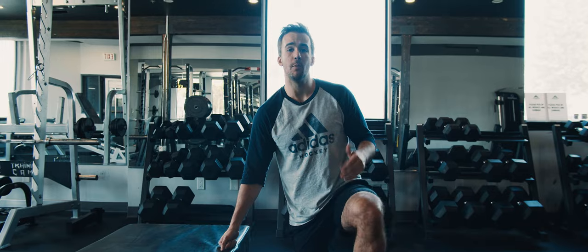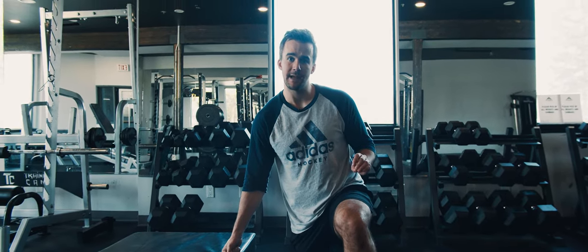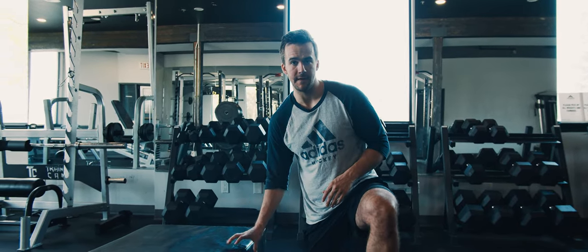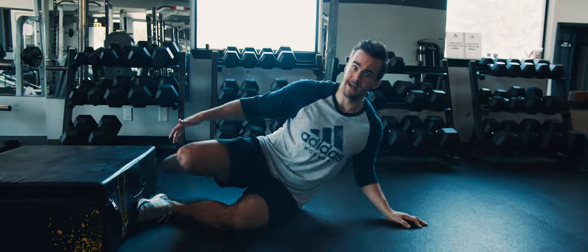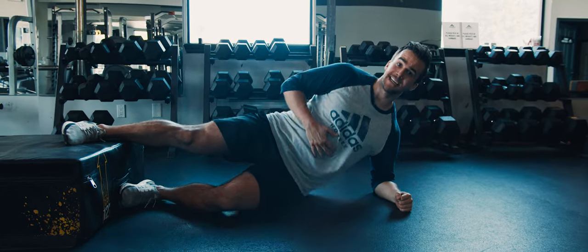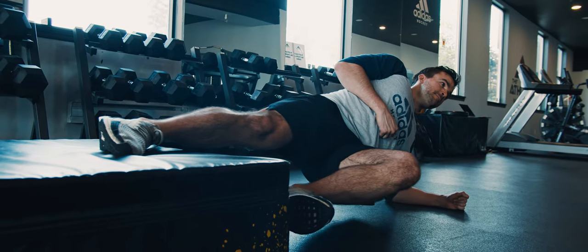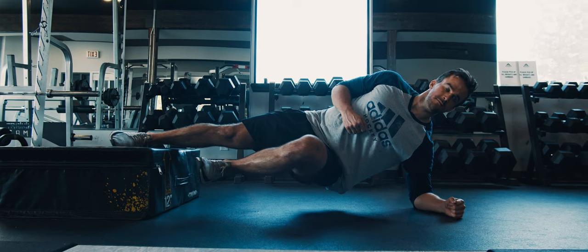Our next exercise is the Copenhagen IsoCold. This is very similar to the adductor side plank, but this time we're going to load up a little bit more through the groin because we're going to have our foot elevated on a box. Just like setting up for a side plank, we want to make sure we are fully braced from head all the way down to foot. We typically progress this exercise from the adductor side plank, making sure we can hold this position for around 20 to 30 seconds.